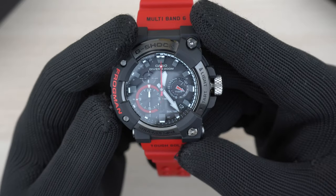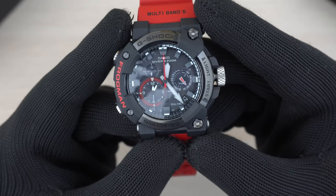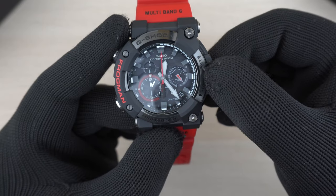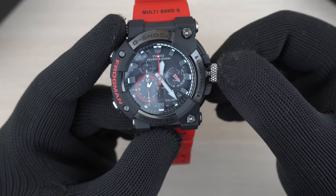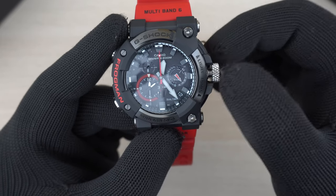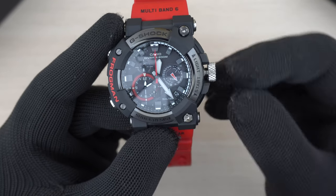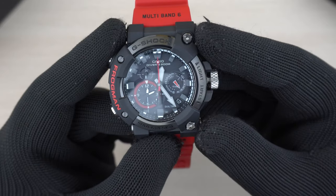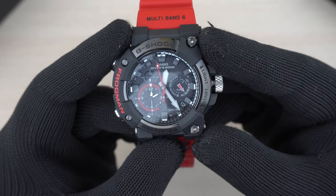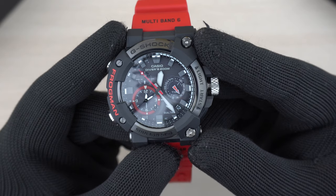Moving on to the timer feature. The timer is currently set for five minutes, but I can change it with a single pull and adjust it — the lower smaller sub-dial moves to reflect the setting. I've set it to approximately 10 minutes. When I start it, the hands move in the opposite direction to show the timer counting down, and there will be a beep at the end.